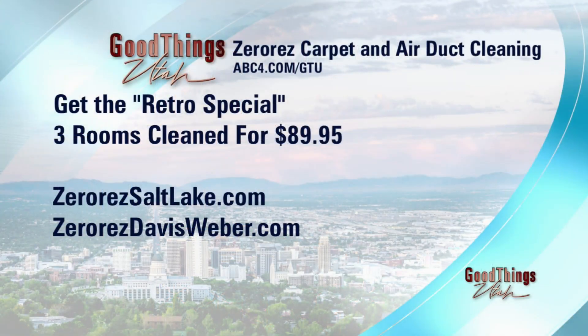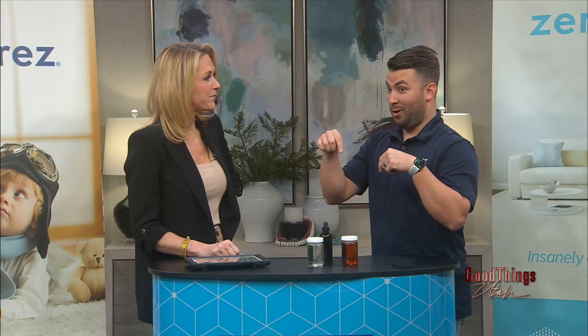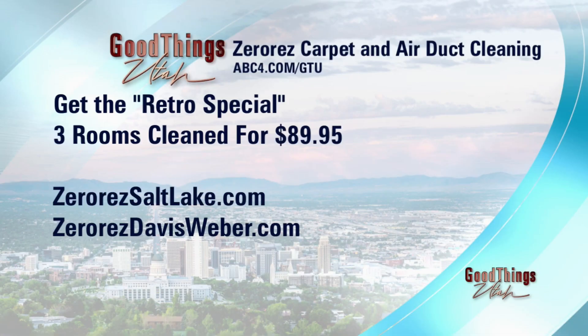Not only that, you have a deal for our viewers — you're taking prices way back. For a couple of things: we've got three rooms for $89.95, but we're also going to throw in something really unique for air ducts. If you've been thinking about getting your air ducts cleaned, right now is the time — it's 50% off for the next two days. Today and tomorrow, 50% off air ducts. Three rooms for $89.95 for your carpet as well.